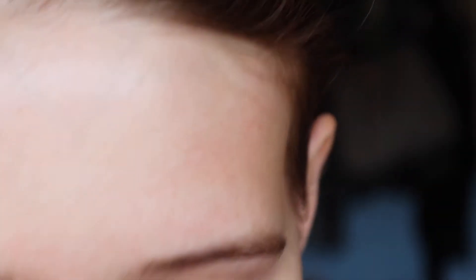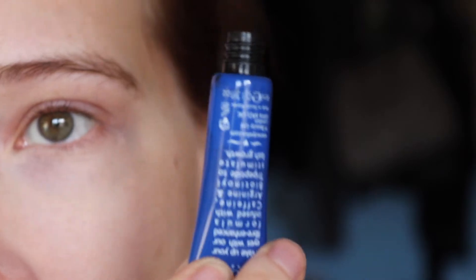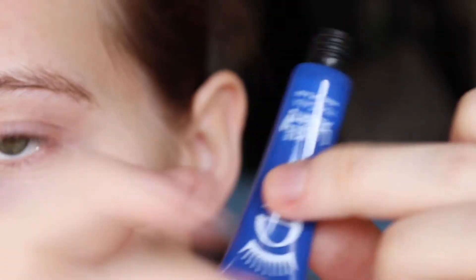It is a black mascara. So let me zoom in so I can show you what the wand actually looks like. So it is a squeezy tube. As you can see, it kind of reminds me of the 90s and early 2000s. I don't know why, but it does.